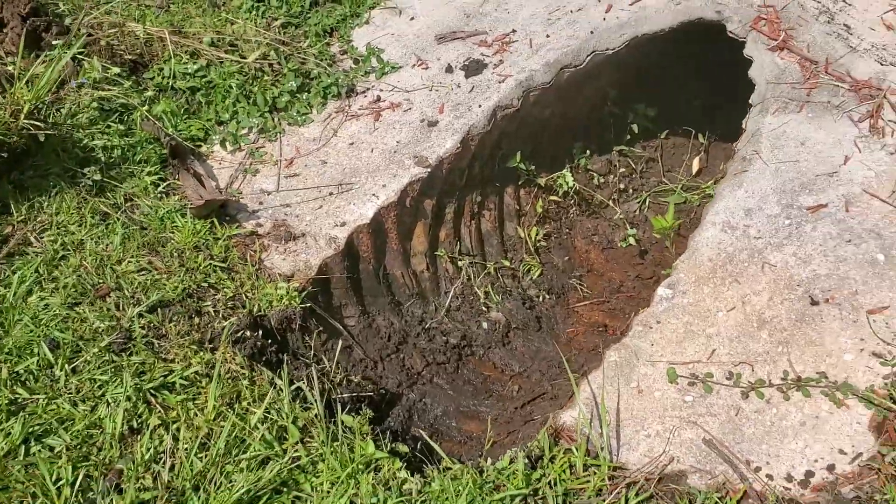Hey, good morning. Chuck here at Apple Drains. Today we're going to try to use the mini jetter to clean the 18-inch culvert drain. Let's take a look. The problem with most culverts — this one is going under the drive — is that...